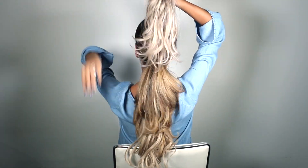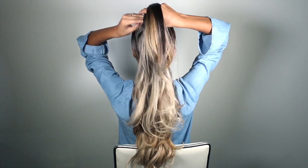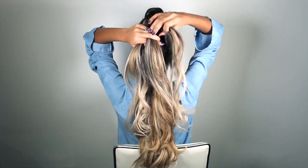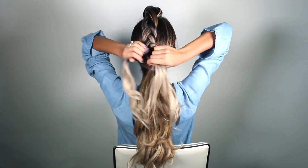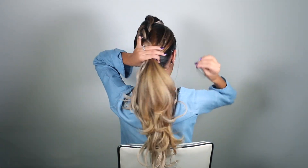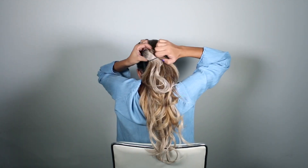Now all our extensions are installed and we can start the braid — a simple three-strand braid. I'm splitting the hair into three sections and bringing the outside piece underneath the center: left under the center, right under the center, continuing until we reach the second ponytail. That's where I'll take another elastic and combine the braid with the low ponytail.